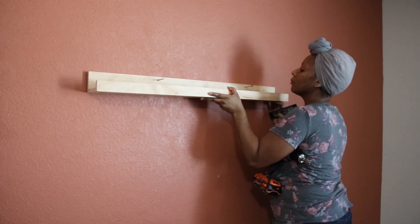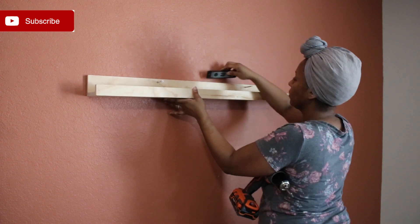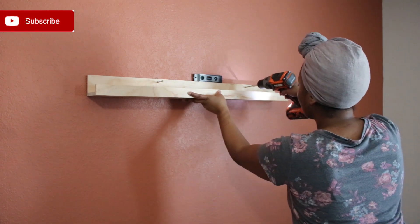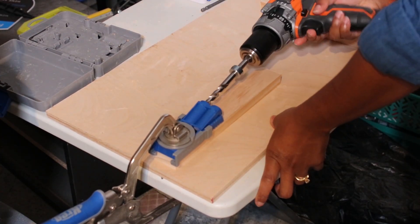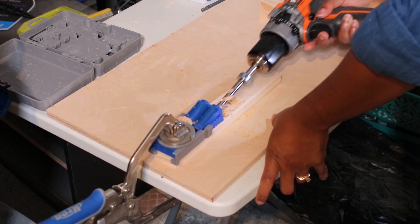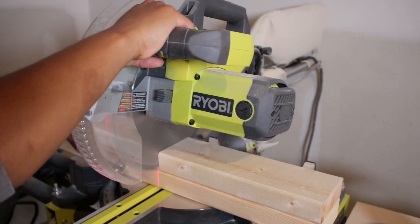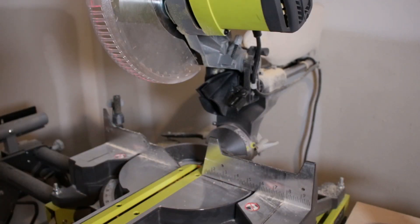Hey there, it's Mindy and welcome back to my channel. If this is your first time here, be sure to hit the subscribe button and the notification bell for weekly DIYs and tips. In this video, I'll be sharing an easy DIY picture ledge and my recommendations for the three tools you should have to start woodworking. Let's get started.